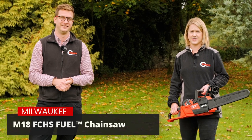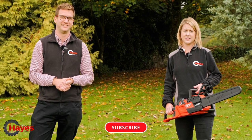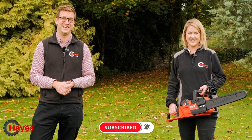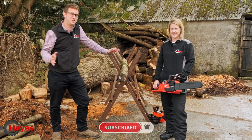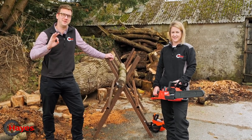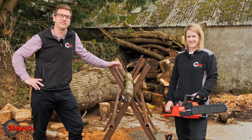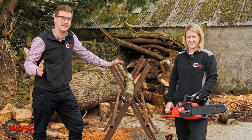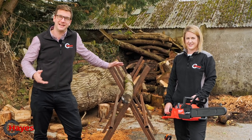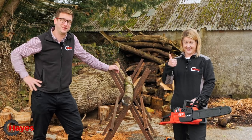We're going to be using the Milwaukee M18 16-inch fuel chainsaw. We're Hayes Machinery — this is our YouTube channel, please consider subscribing. Here we are at our logging bay, which you've probably seen in other videos. As always in this video, we are giving away a free gift — a free prize to one of our subscribers. If you aren't already subscribed, please click subscribe and you'll be in with a chance of winning.